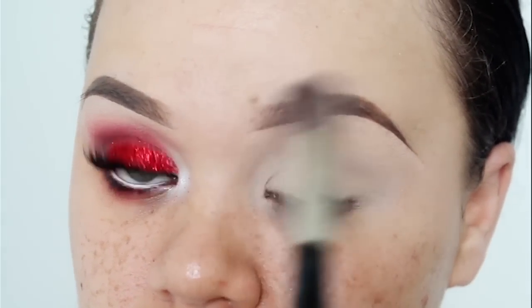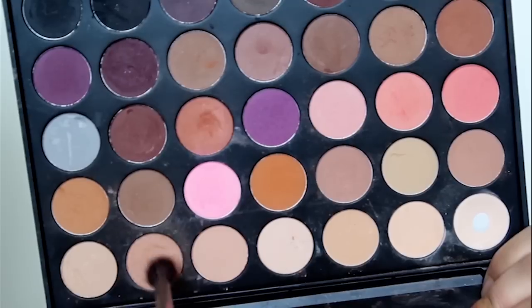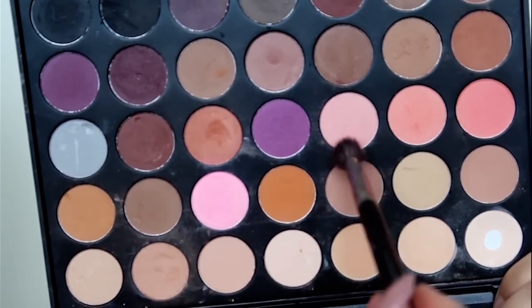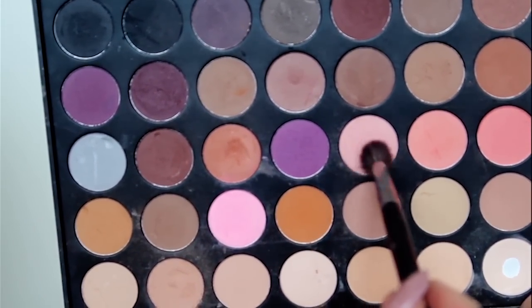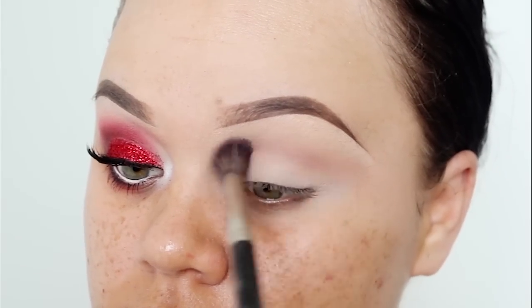So I'm going to be mixing the soft brown and light pink — they're both matte eyeshadows from my Morphe 35N palette — and I'm going to blend that into my crease as my transition shade.